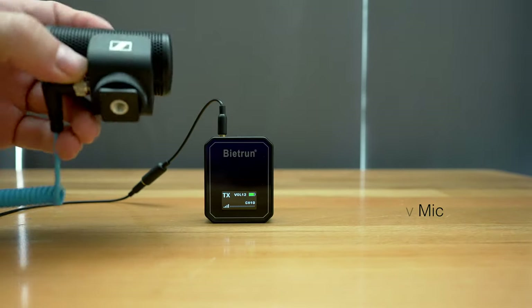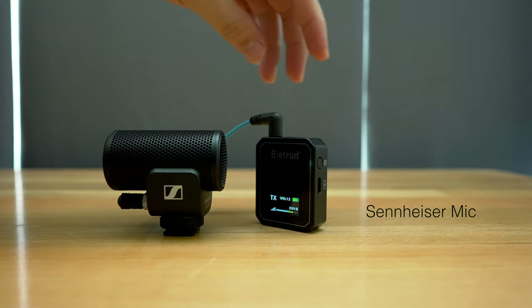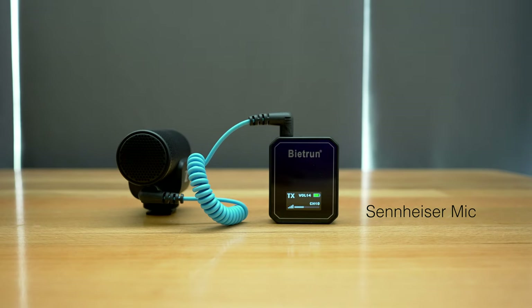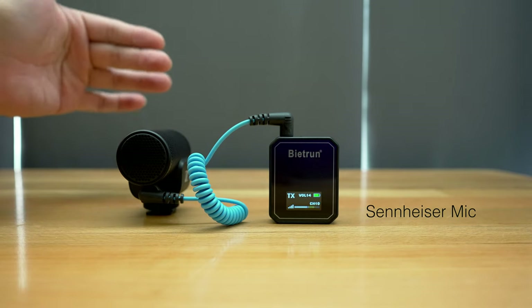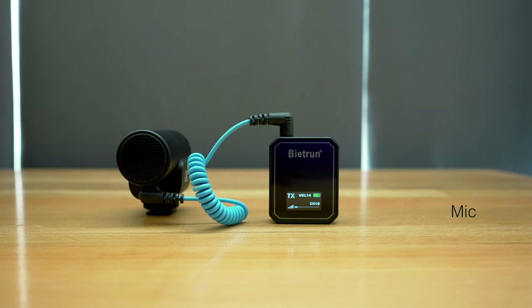For the last mic test, let's try this little Sennheiser. This is what the Sennheiser sounds like. We might need to pump in some more volume because of this type of mic, so I'm going to go to volume 14 on the transmitter and 14 on the receiver. We should be getting a pretty strong signal even though I'm about a foot away from the mic. This is what the little Sennheiser sounds like on the Beatron wireless system — so if you have a favorite mic and just want it to be wireless, this is a perfect way to get a higher-end sound without using the built-in Beatron mics.